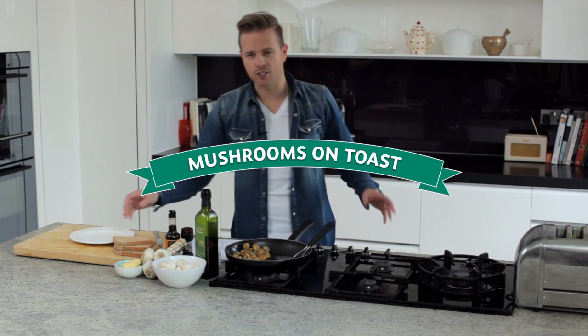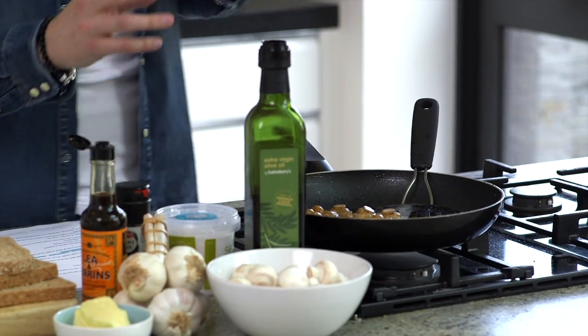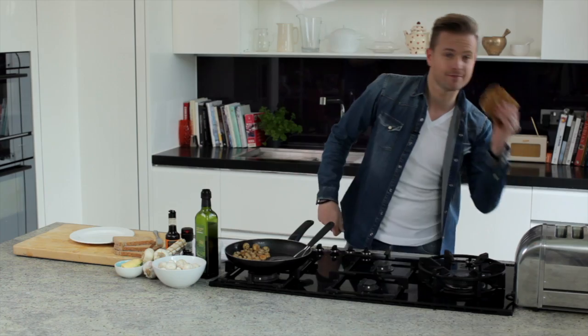All you gotta do is stick your toast on — takes a couple of minutes obviously. Get your button mushrooms, your butter, your garlic, bung them in the pan and give it a bit of a stir.